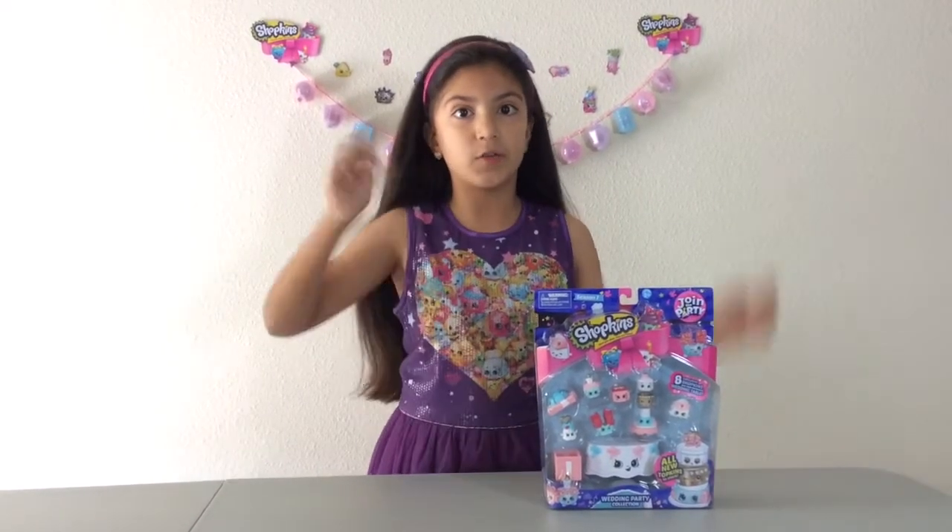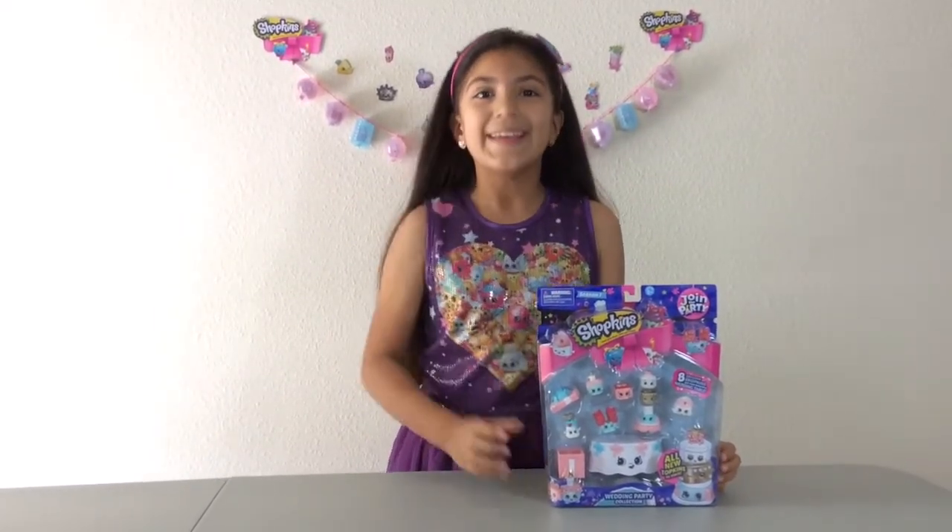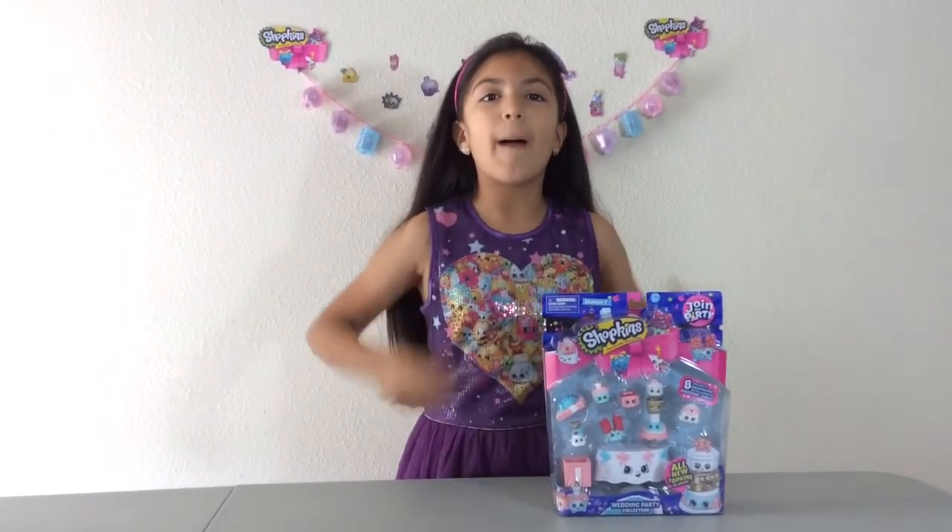The rules will be in the description box down below. Number one, you have to go to my video of the Shopkins Shoppies Bridey, Join the Party Season 7, and put in the comments down below in that video, write 'Wedding Parties with Bridey', and make sure to give that video a big thumbs up, and also share that video as well.